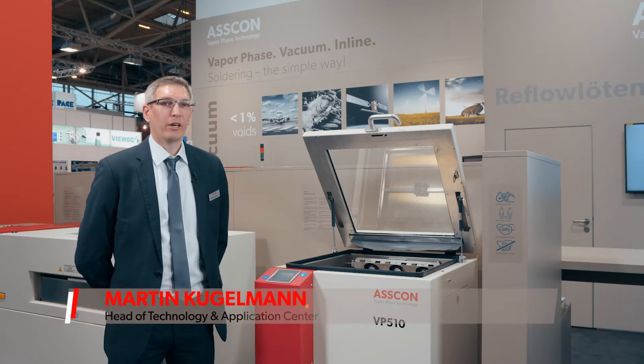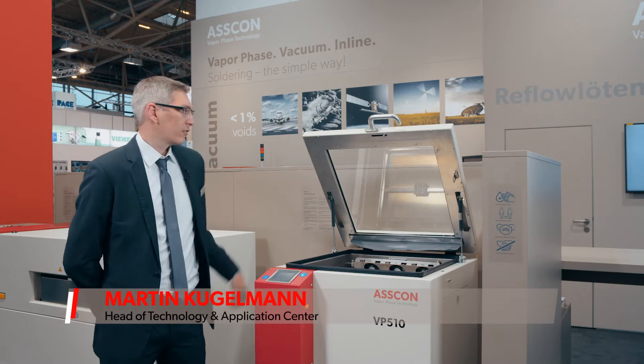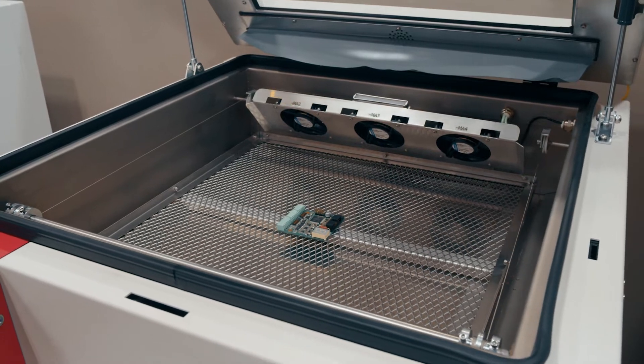Welcome to the Productronica 2021. I'll today present you our VP510 lab machine. The machine is a top loaded design, so you can put your PCBs inside of the machine from the top.